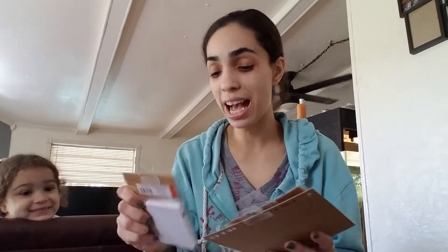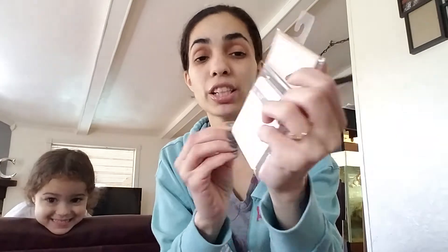The rest is the sticky notes, page flags, and things like that, and then all washi. So I got this 80-sheet calendar sticky notes — a dollar. I thought that would be really cute to put in your planner, or just keep it on hand for anything. You can write the days and stick it on your planner if you're covering your monthly spread, depending on what size your planner is.